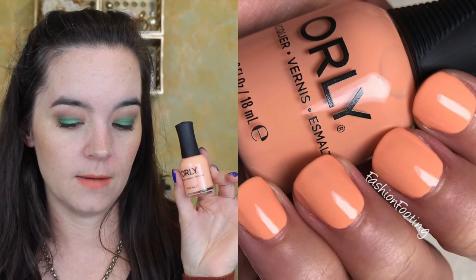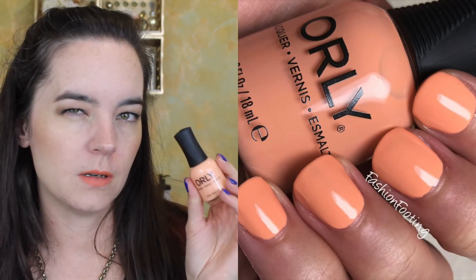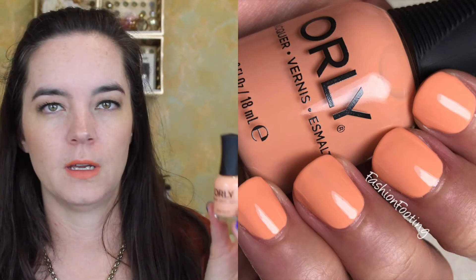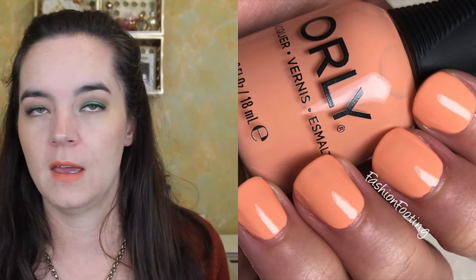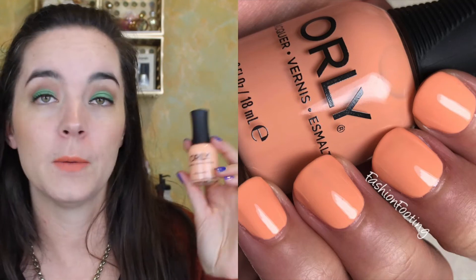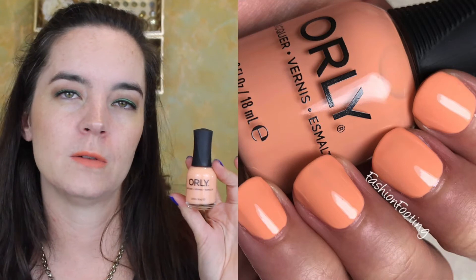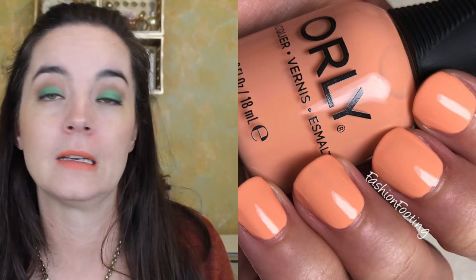This one is called Sands of Time and it is a peach cream. Because it's a lighter color, it covers in two to three coats. I usually do three coats on my index and ring finger because they have ridges and need an extra coat. Otherwise it had a really nice formula, so you might need two to three coats depending on the condition of your nails.